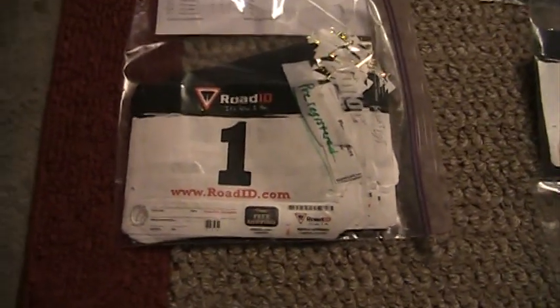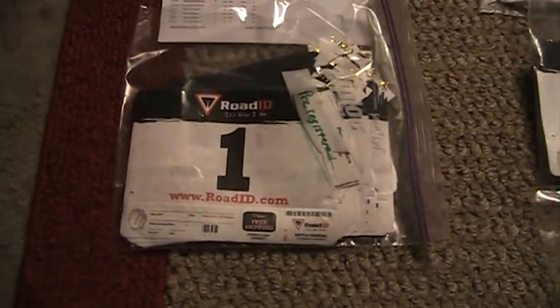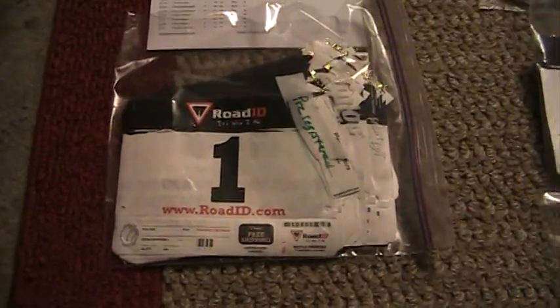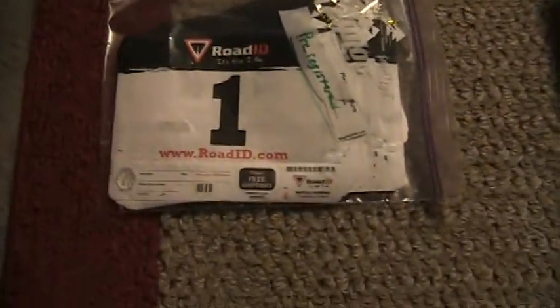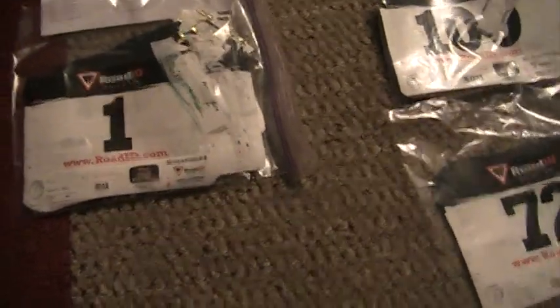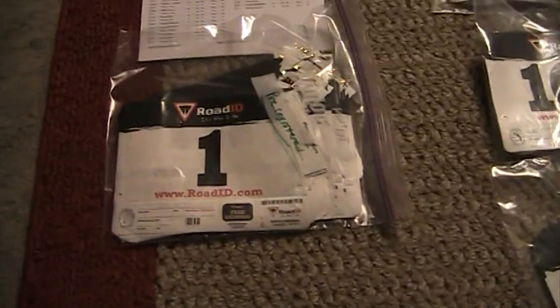Hey everyone. Tomorrow I'm timing a race that may have 300 plus participants, but we've only got 71 registered right now. I wanted to show you a quick video on how I organize the bibs and everything I put on the registration tables.